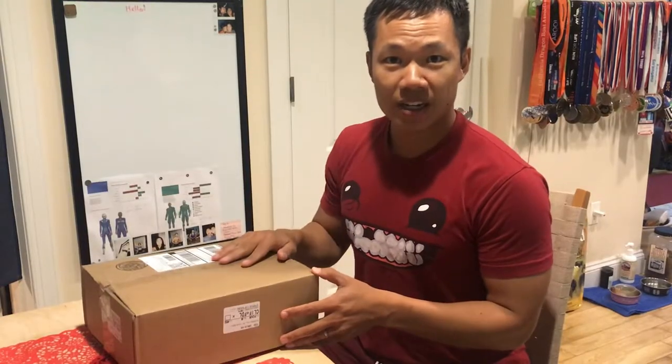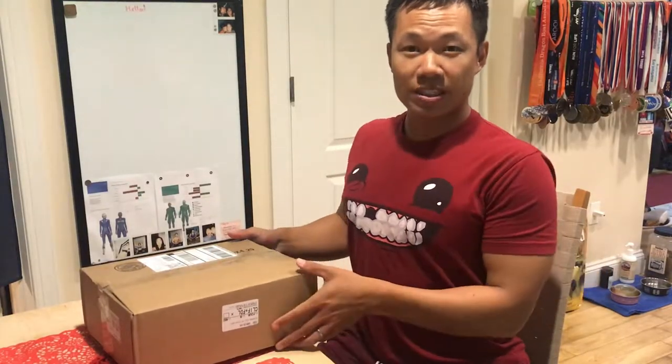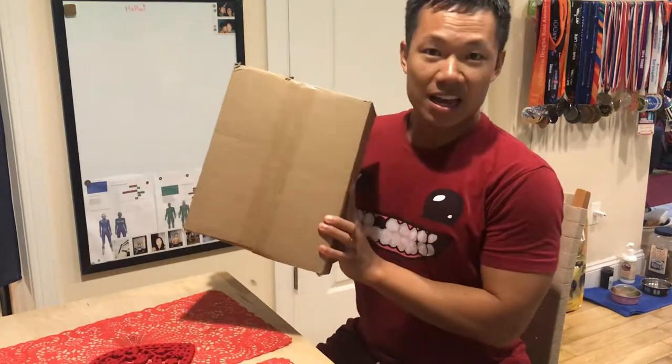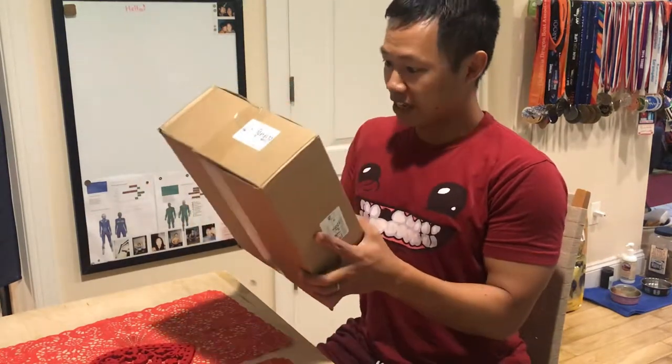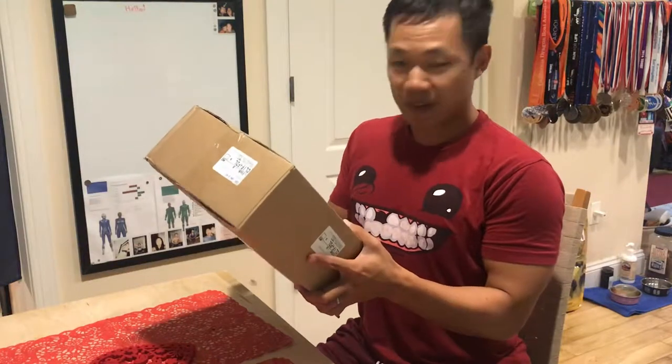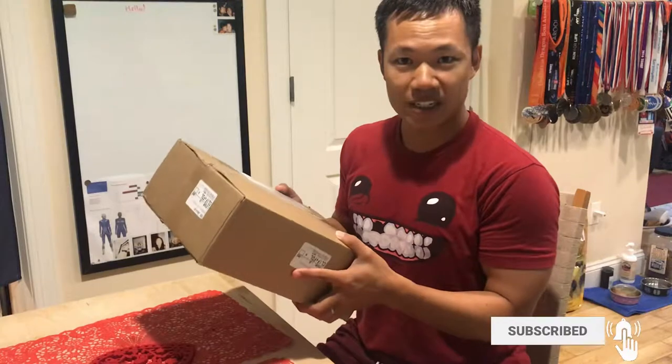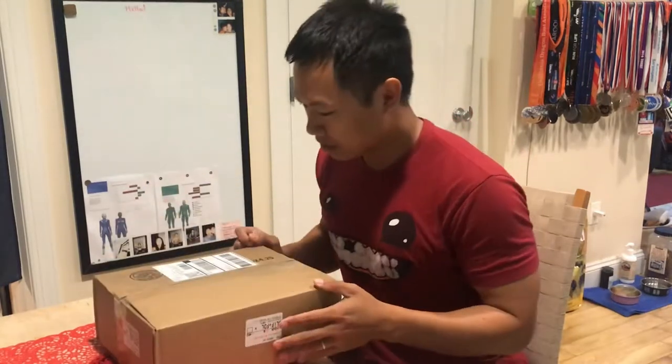What's going on guys, Armando Gong here back with another video. Doing something new today because I just got my SwitchPod from Mr. Pat Flynn & Co. It's my first unboxing video that I've ever done and I'm kind of excited to see what's going on in this little SwitchPod. So let's take a look.